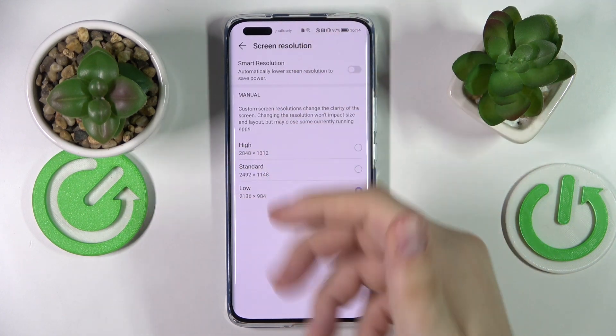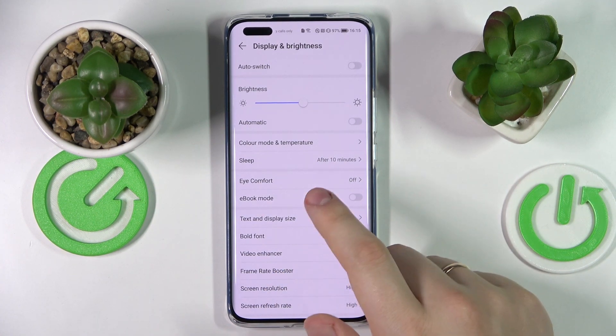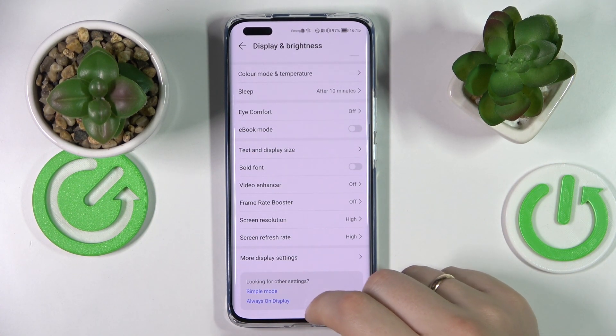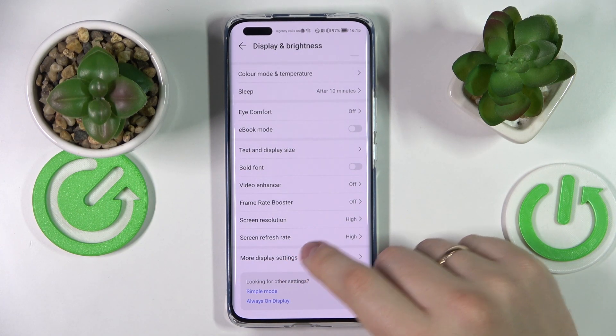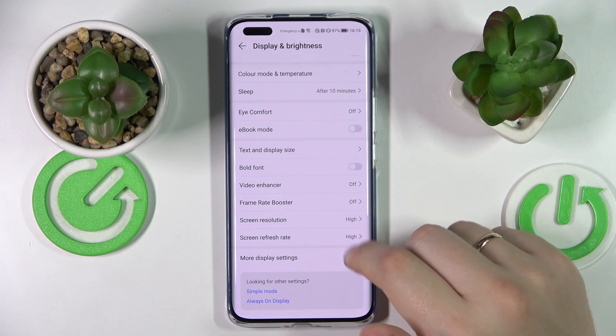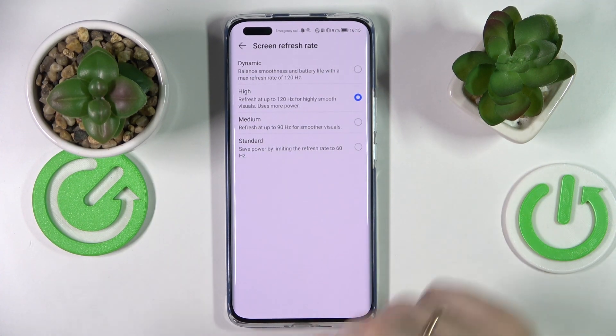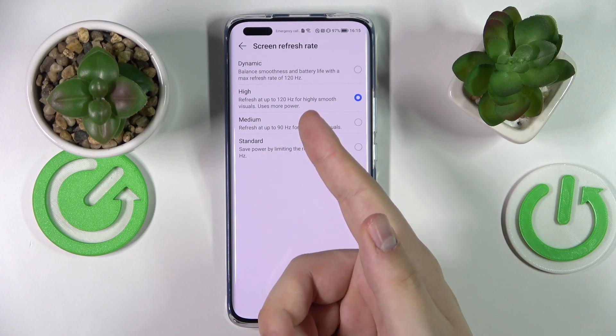My battery is currently sufficient, so I'll opt for the higher value. The final option I would highly recommend trying is located at the very bottom of the Display and Brightness settings page and is called Screen Refresh Rate. Here we can set various values from 60Hz to 90Hz all the way up to 120Hz.